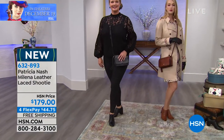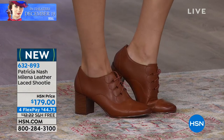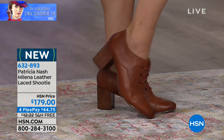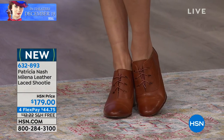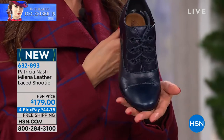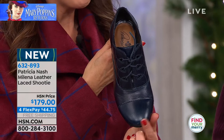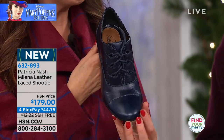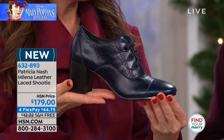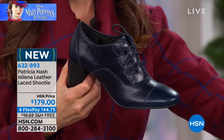Her footwear has become very popular at HSN and nationwide. We have sizes five and a half to 11. It is a nice medium width and you do have three laces to adjust. Everything is leather. It has a rounded toe, which is very symbolic of the period and very comfortable. That's what I love about this vintage feel look — it's comfortable. You always wondered how those women could wear those shoes all day long.